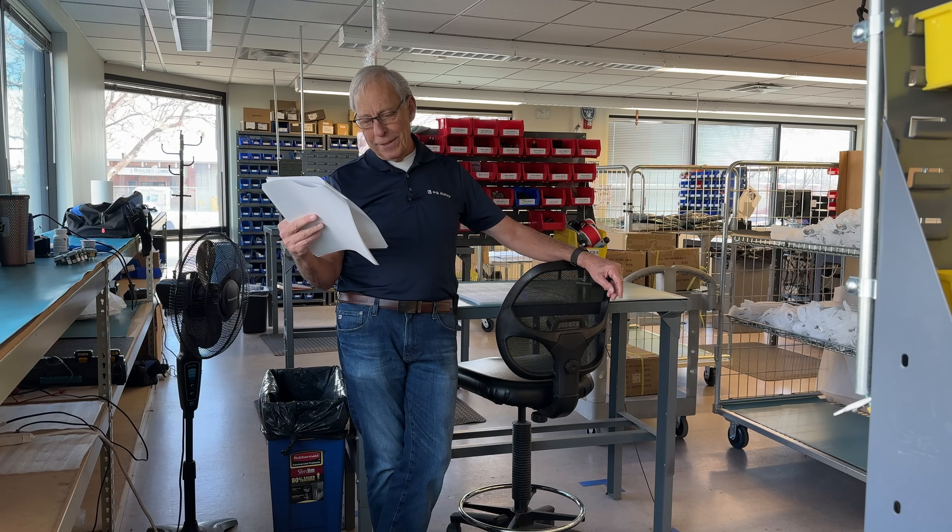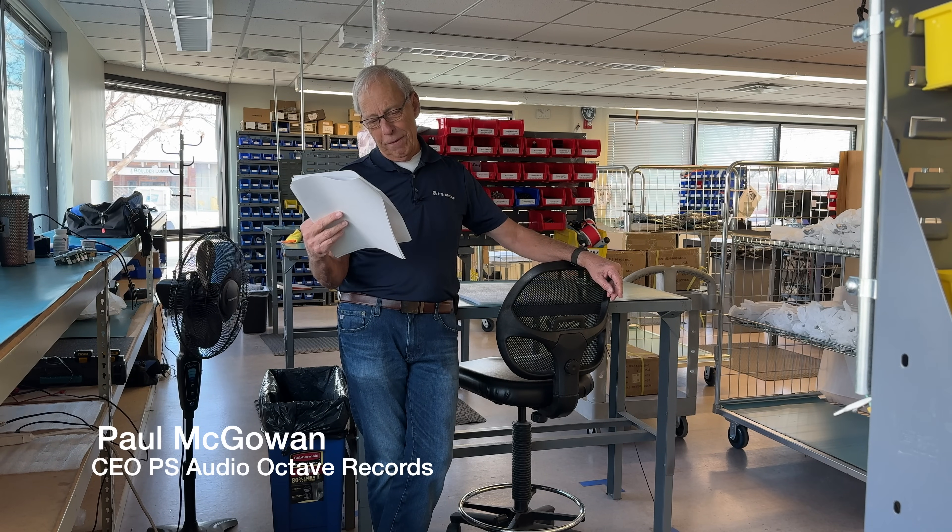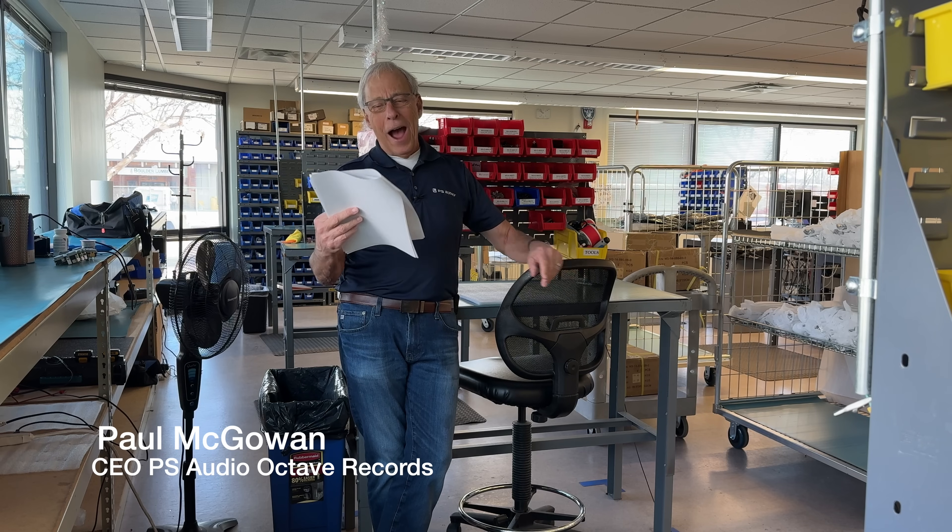Kevin in Forney, Texas. Good thing it's an F, not an H. Hi, Paul.